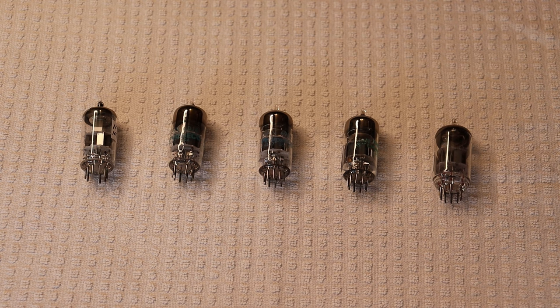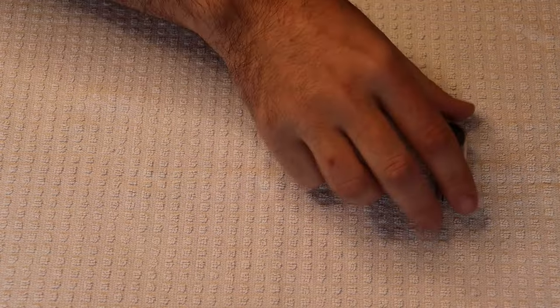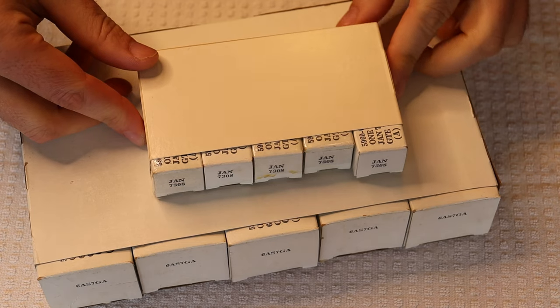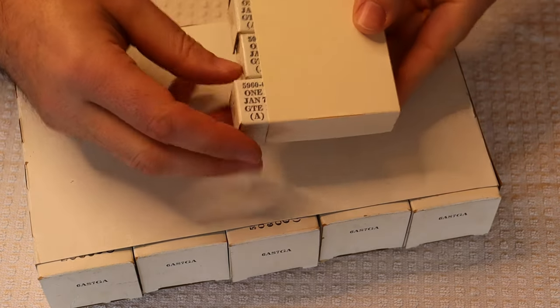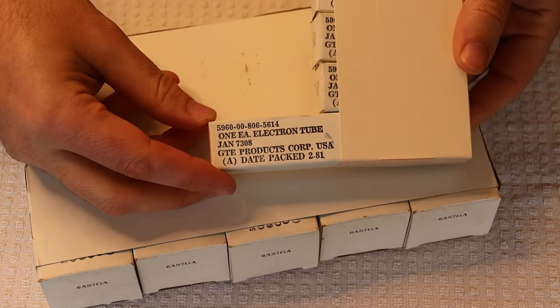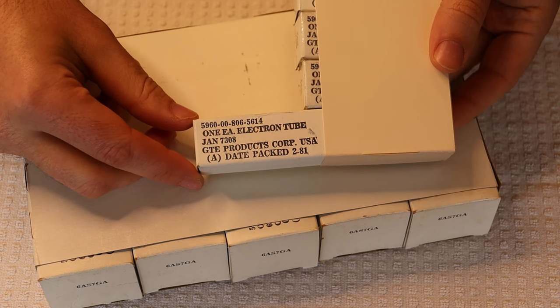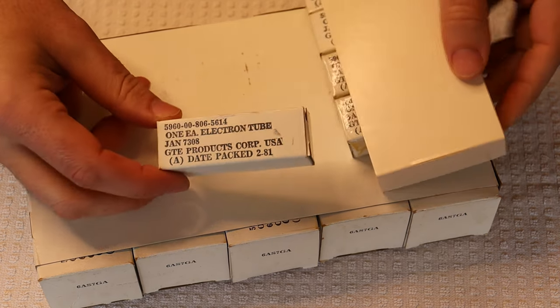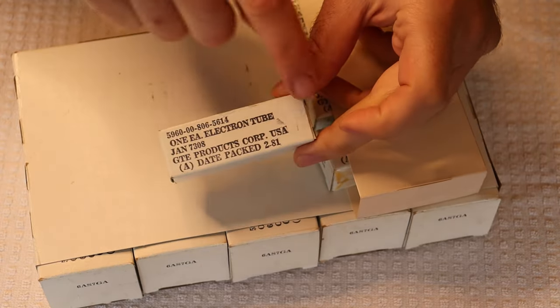Let's take a look at what came in this week. Here's an example of the sleeves we got of the 7308s — white-boxed military tubes, typical of the later production out of Sylvania under the Philips brand name. They were all made in the early 1980s — you can see the date right there. And here's something interesting — I don't think we've ever seen a sleeve this large before. This is a standard nine-pin box, and these are for 6AS7s.